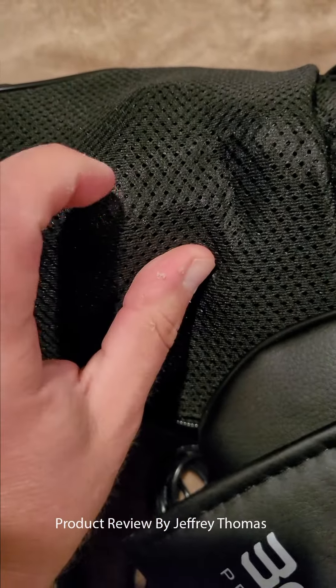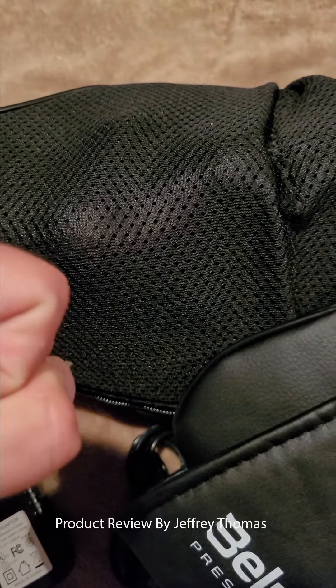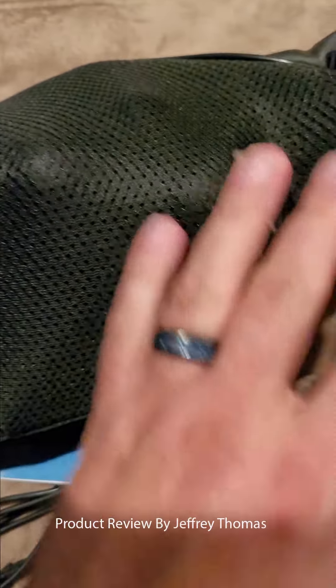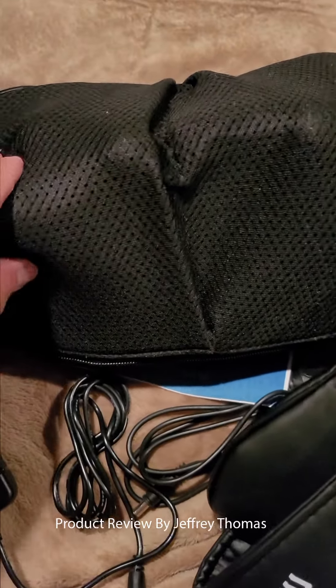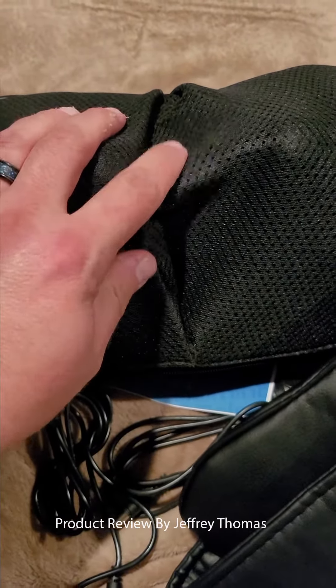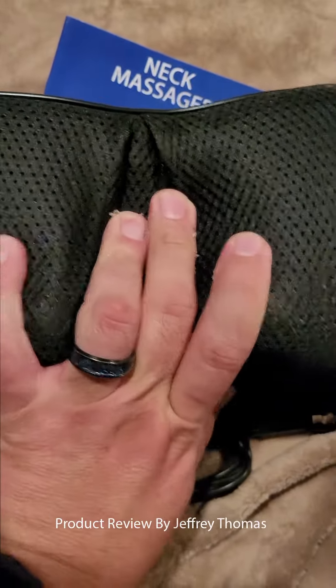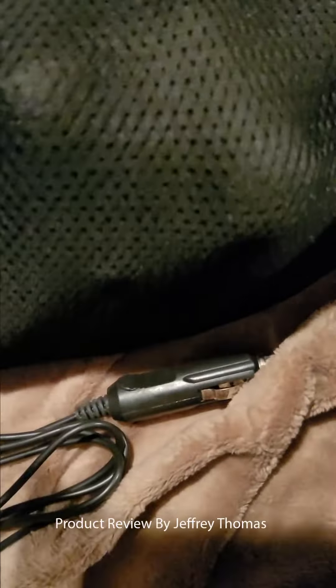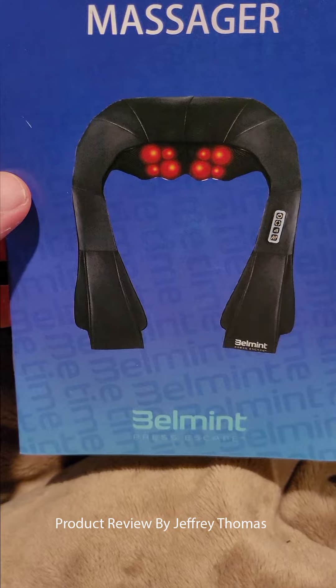You can see there are one, two, three areas where it hits your neck — this is what massages your neck, and it's on both sides. It also has heat, which is really great. This is the back of the unit itself, and this is the area where your neck goes. Down here would be hitting both sides of your shoulder. This gives you an overall picture and a better diagram of it.